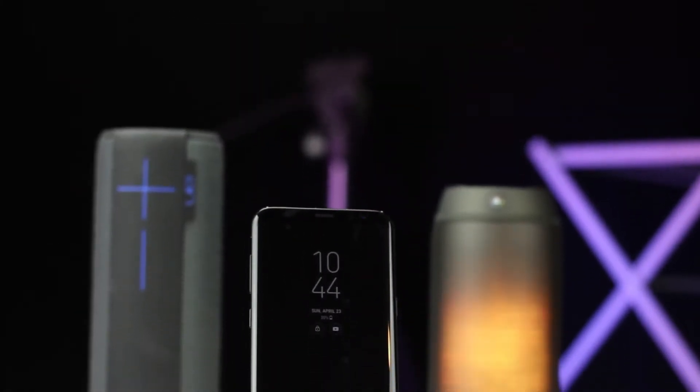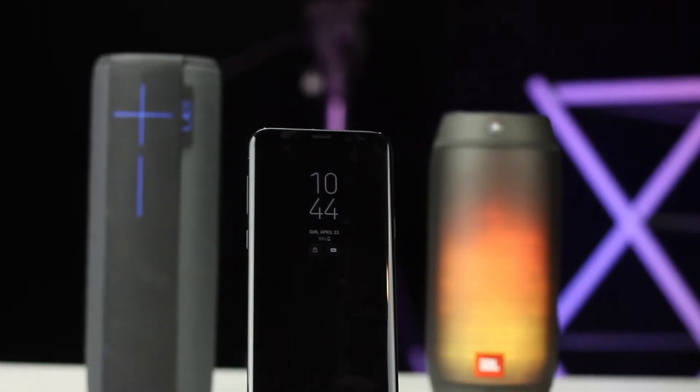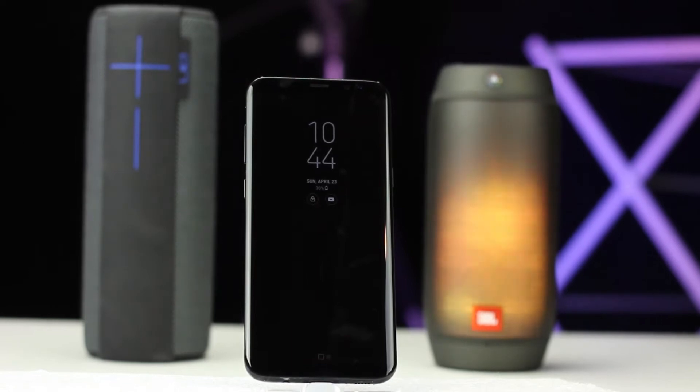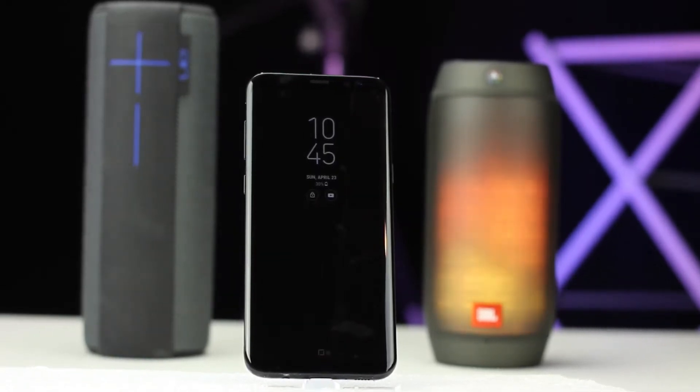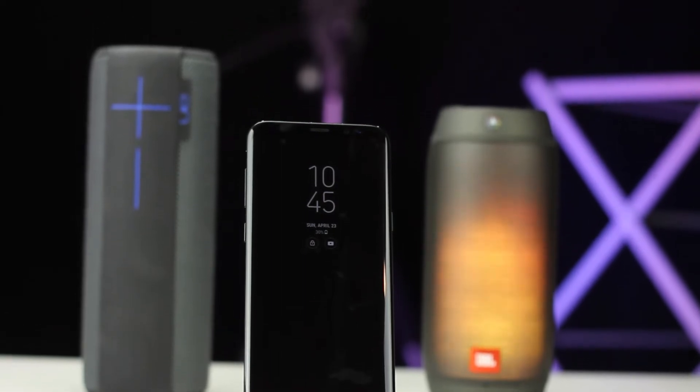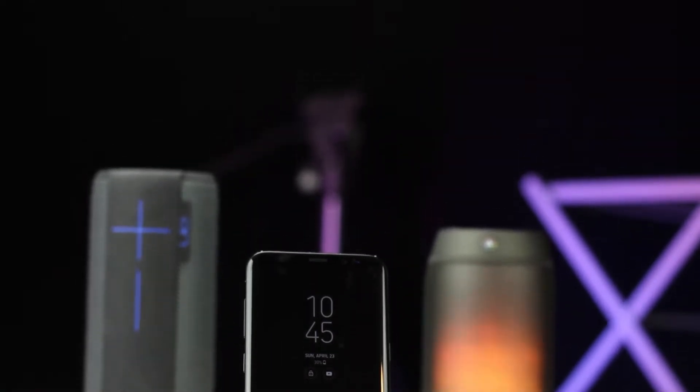As a Bluetooth speaker addict, I was mostly excited about the improved range and the dual audio feature that Samsung was able to get out of the added speed and added data capabilities of 5.0, and those are the main things I'm going to be talking about here.